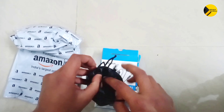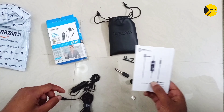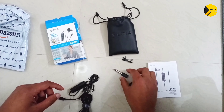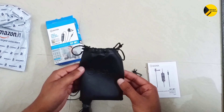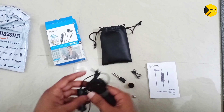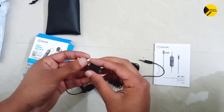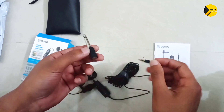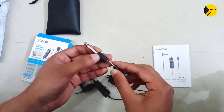Let's open this pouch. We get a user manual, an LR44 battery, a cover for the mic, a 1/4 inch adapter, one clipper, a Boya pouch, and this is the Boya mic. These are the Boya mic accessories. We also have a 1/4 inch adapter if you want to connect your mic to the amplifier — you can connect easily by plugging in this 3.5mm jack.